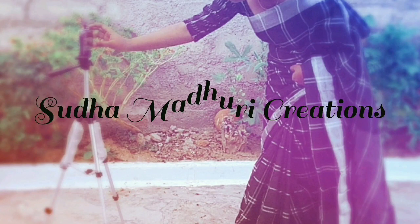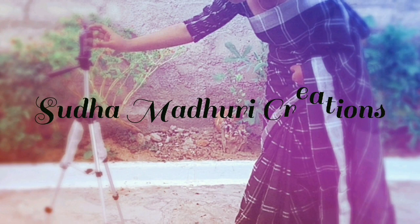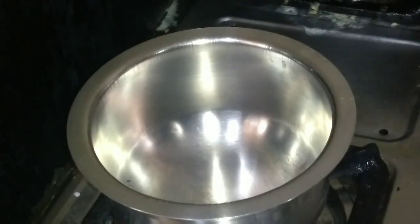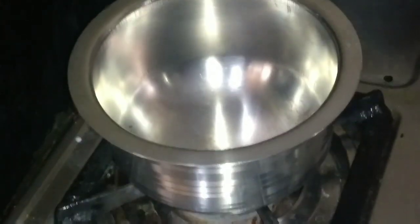Hey friends, welcome to my channel, hello and welcome. Today's video, we will make this homemade JP.